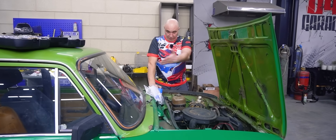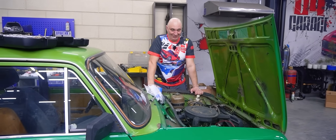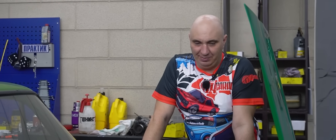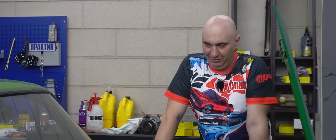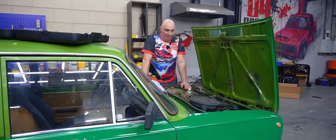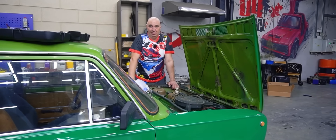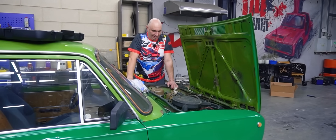Hey there, fellas. Right here we have today's guinea pig — such a lovely car. As for what we intend to do, we've tried similar stuff in the past: driving around with no gas, driving around on fuel that is not gas, and those we've tried plenty of.